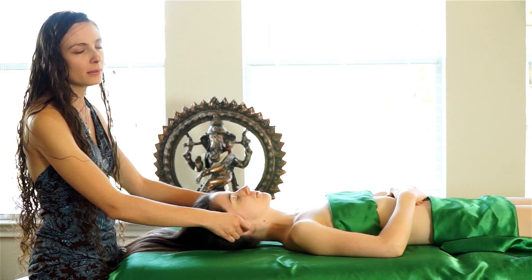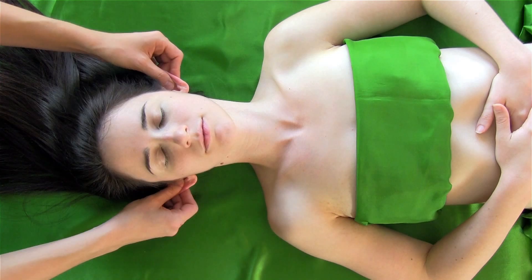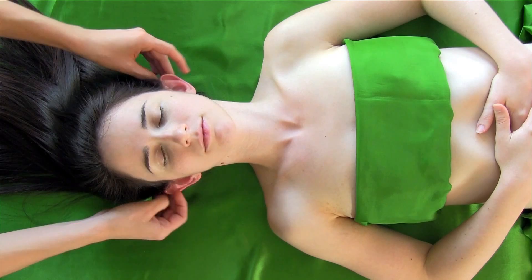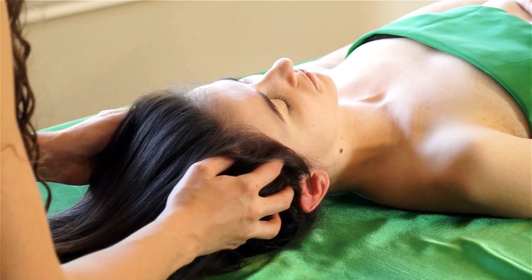A good pro tip is to notice when your client or person takes a breath. A lot of times, if what you're doing feels really good, the body will react naturally — releasing tension through a nice exhale, a big yawn, or maybe even sneezing, which is the body's way of discharging energy and tension.